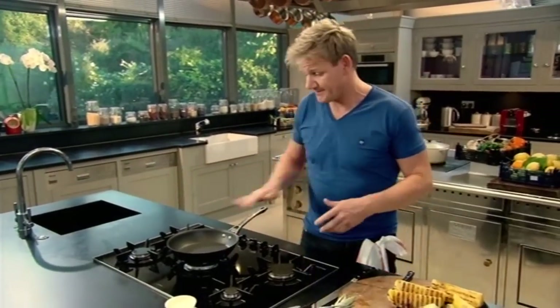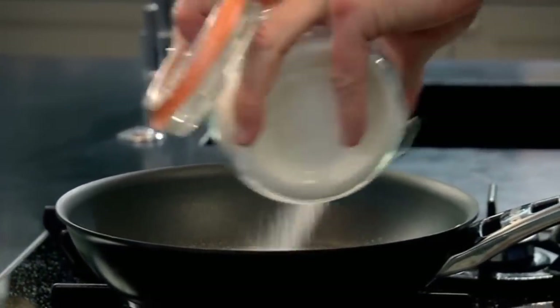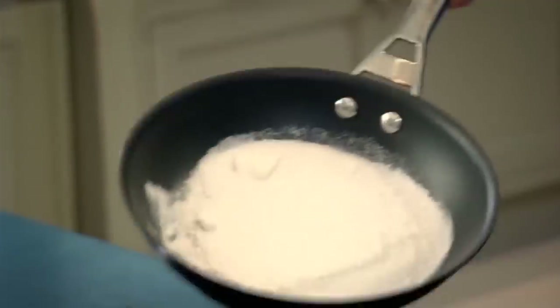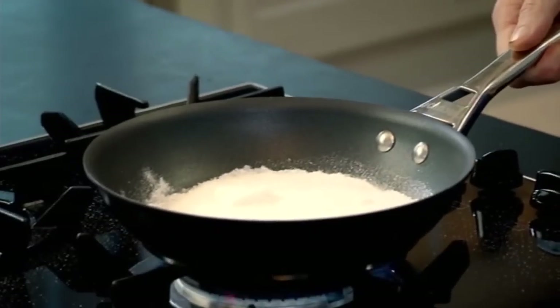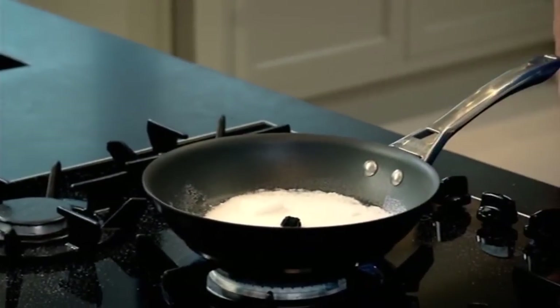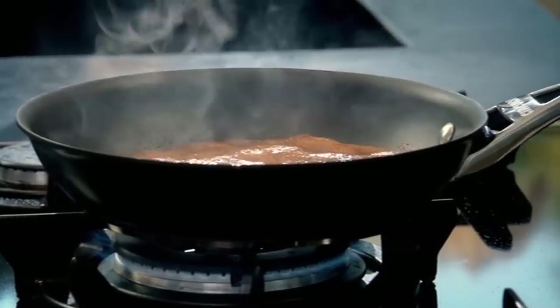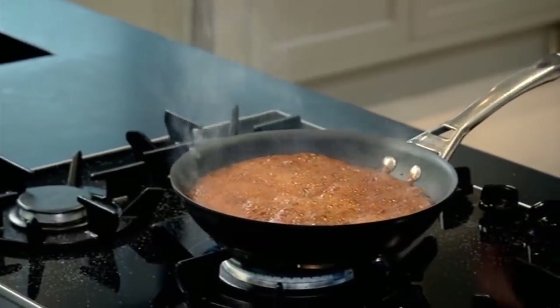Now, start off with your pan nice and hot. Sprinkle four tablespoons of sugar in there, just flatten it. Then add the seeds from a fresh vanilla pod. In. A small dusting of Chinese five spice. Never stir caramel — let it sort of bubble and transform. Here she goes. Now I've got the colour I wanted. That's the perfect colour.